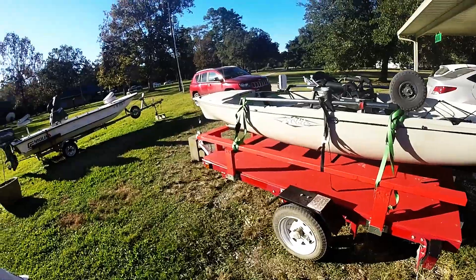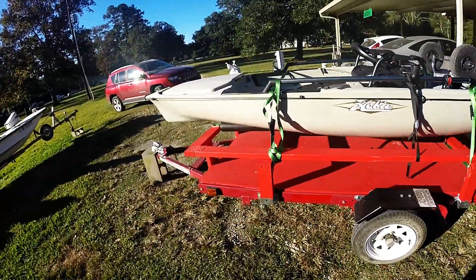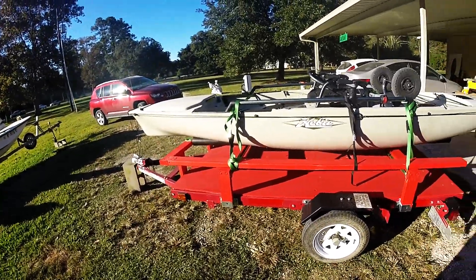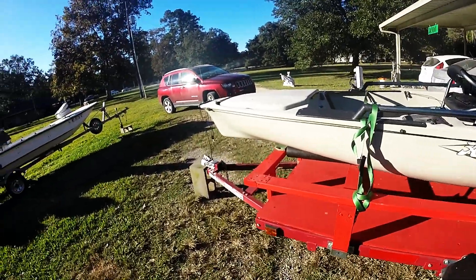I actually designed this so I could put stuff underneath it because I want to go camping. Maybe hit Grand Isle and Shell Beach and find some campgrounds so I can lug all my camping gear underneath it and then put the kayak on top.